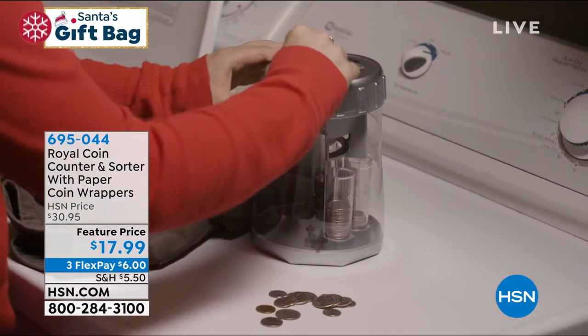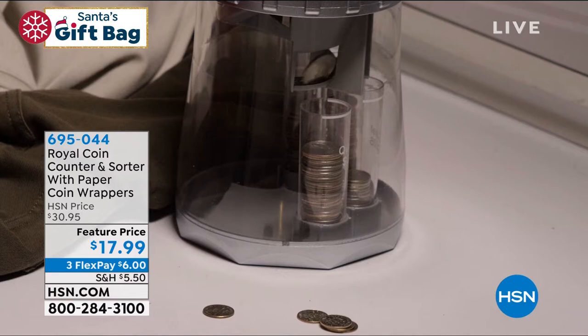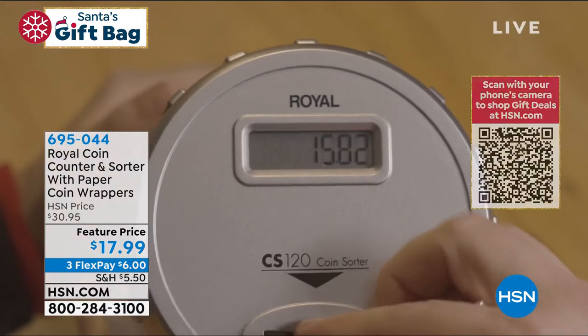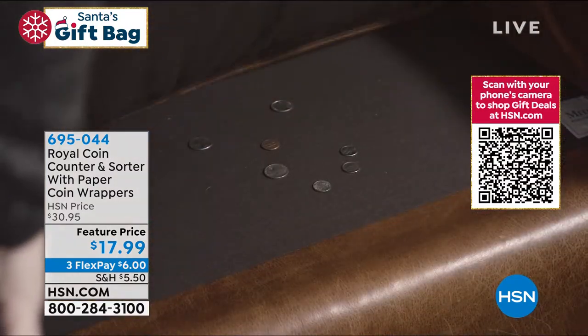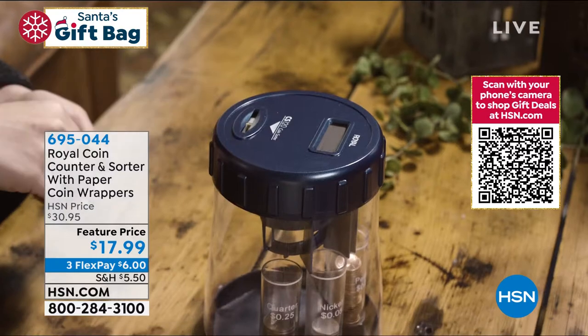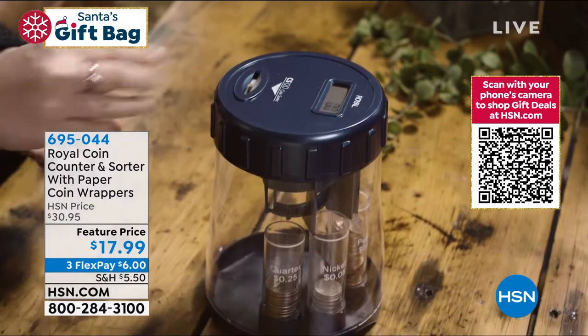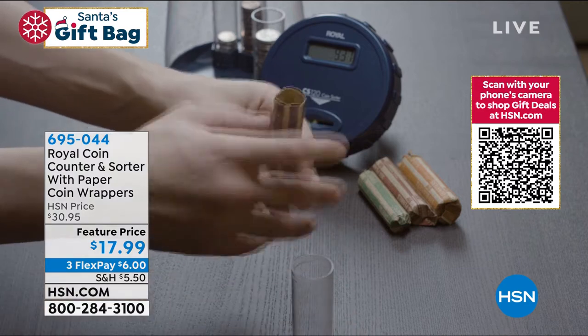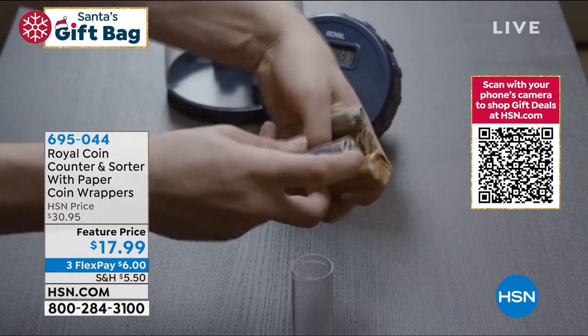Let me ask you, where are the coins in your home? Are they stuck in some drawer? Are they cluttering up the kitchen somewhere? Are they in a jar somewhere? And then you've got to go through and count them. Well, let's make this interactive. With you and the kids, you put the coins in the coin slot right there, and it will automatically sort them and count them so you know exactly how many coins you have in there.